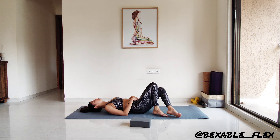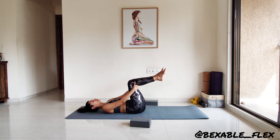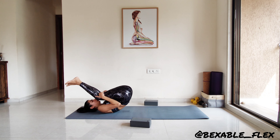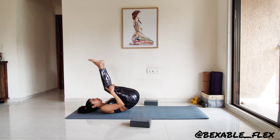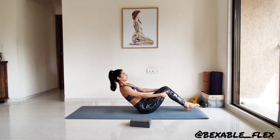Gently release. And now coming into the last movement of our practice. Fold the knees, grab the inner or outer knee area. As you exhale, lift the legs off the mat rolling onto the spine. And on an inhale using momentum, sit upright. Perfect. Let's do a few more of these spine awakening movements.